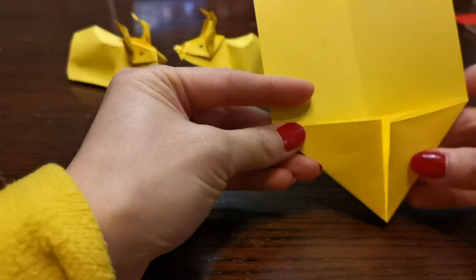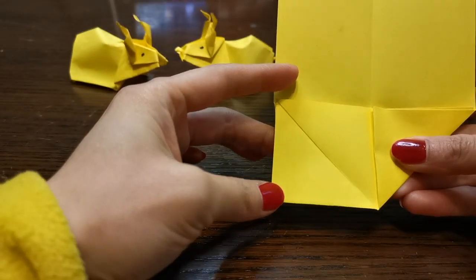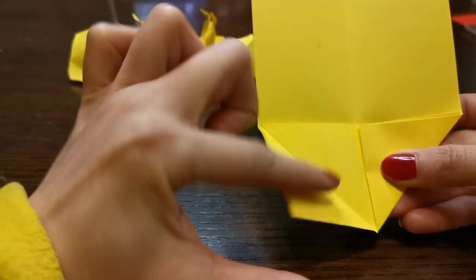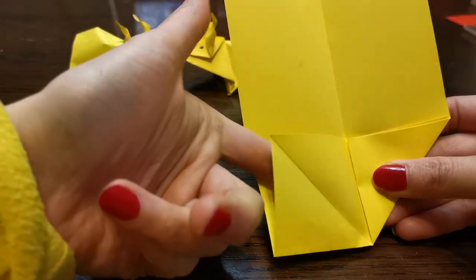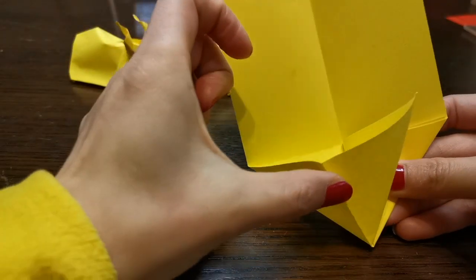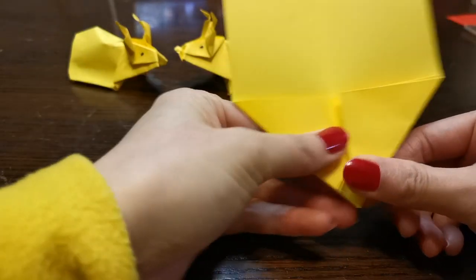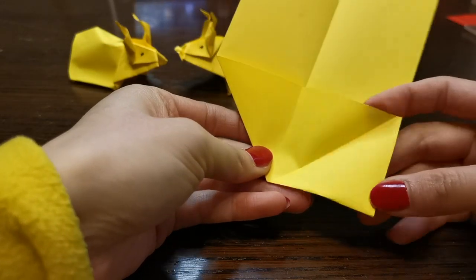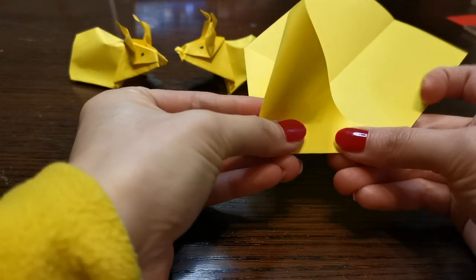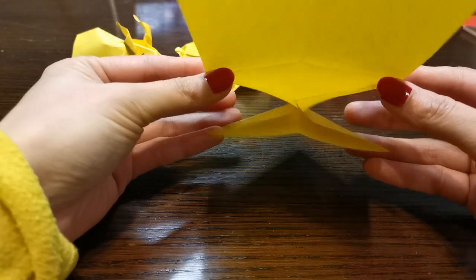And then you open this triangle to like a square, but push this whole triangle — this half — inside. So how we do it: we lift this up and open this pocket and push this in, and put this back. The same on this side — open it up, open the whole pocket and put this back in. So you end up with something like a pocket.